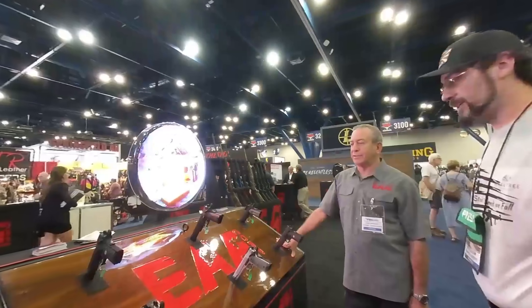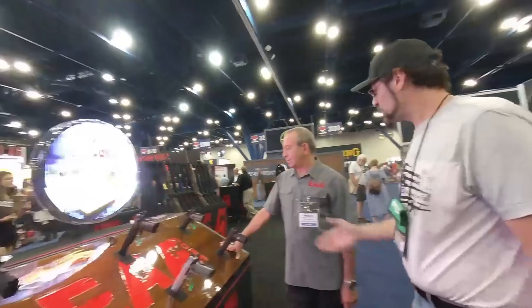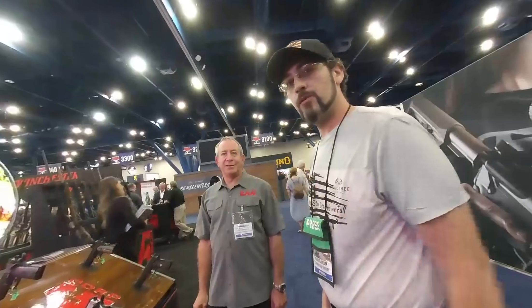They call it the Hunter — a 10mm 1911. That's awesome. I appreciate you taking the time today. Y'all make sure to check out EAA on their website. Y'all have a good day.